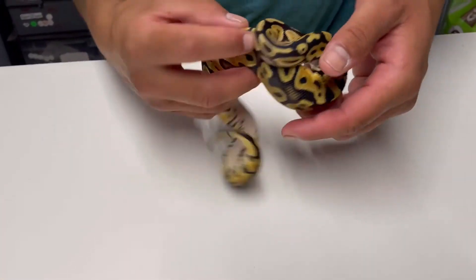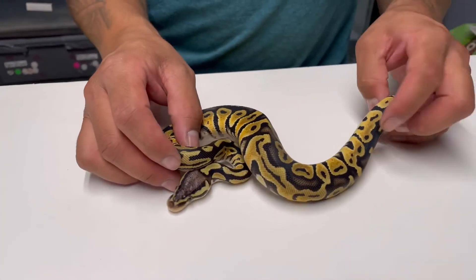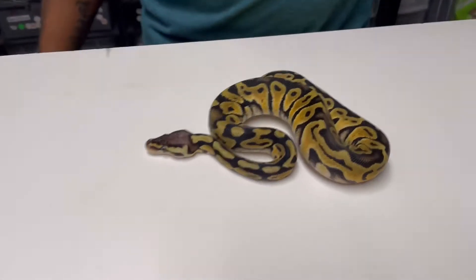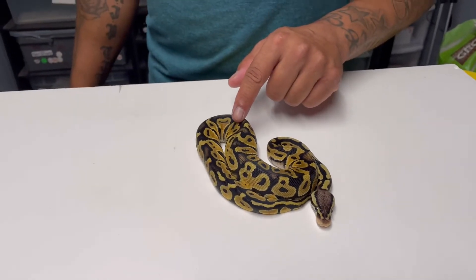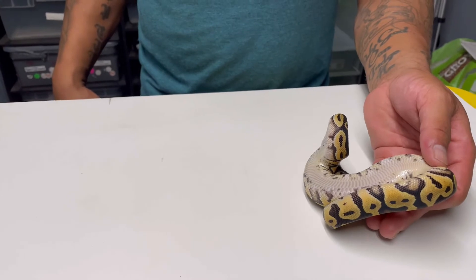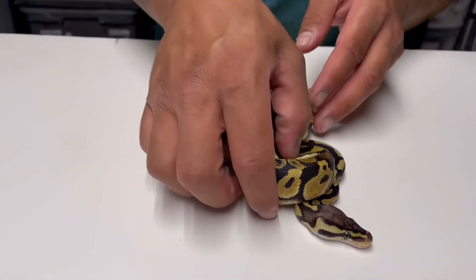That male is going to be paired up to this female — she's also 100% het clown. I'm trying to go for the super chocolate clown pastel. Look at that pattern. Can't wait to produce some crazy stuff.